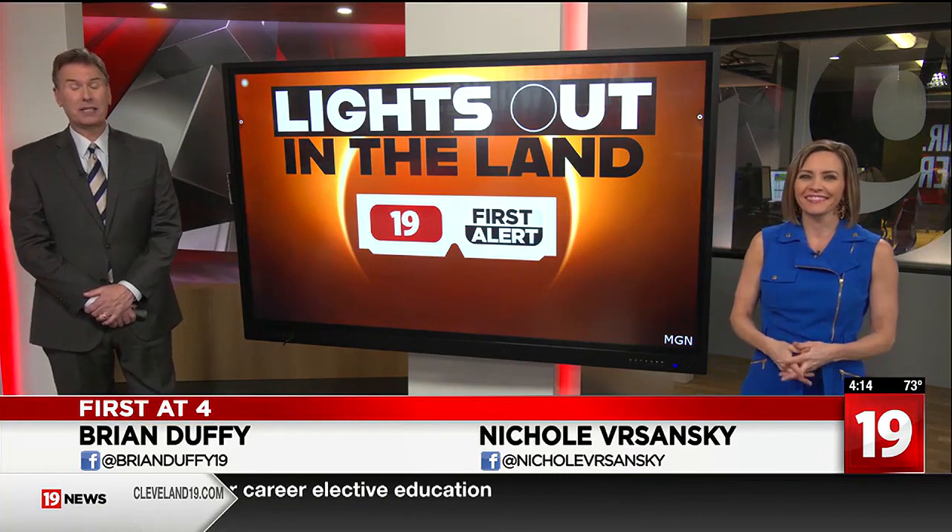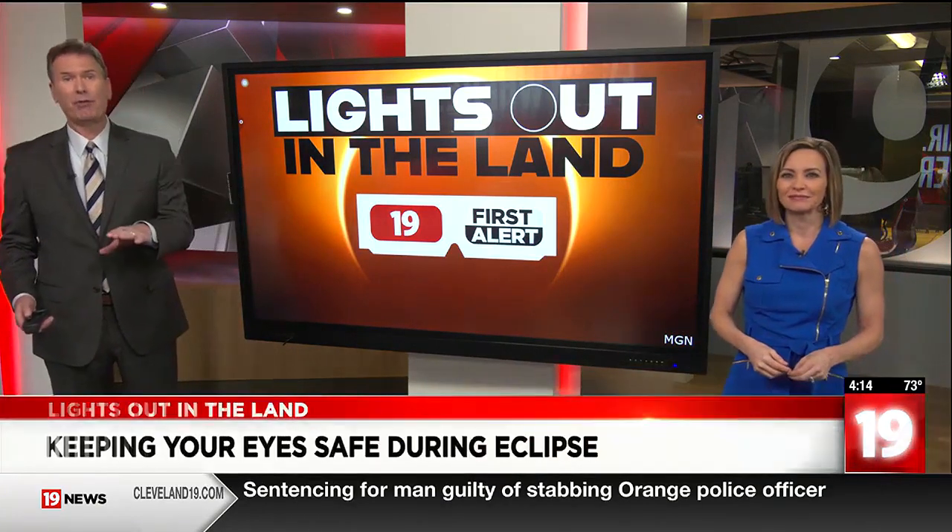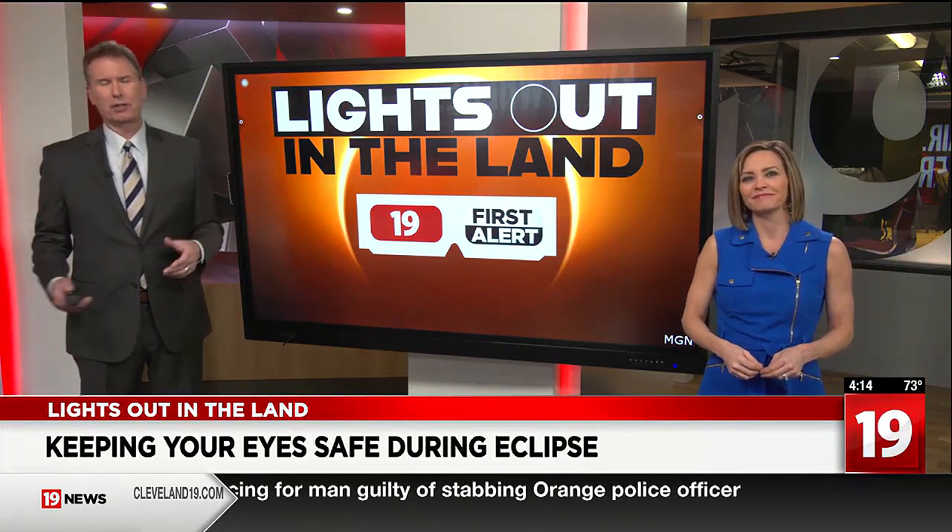Five weeks — that's how long we are until the total solar eclipse. It's getting here. The buildup to this has been a lot of fun, and we've learned a lot, specifically from our folks with the First Alert weather team.